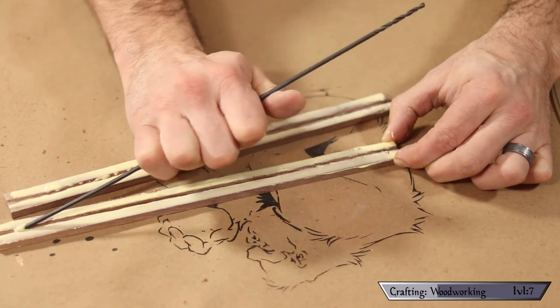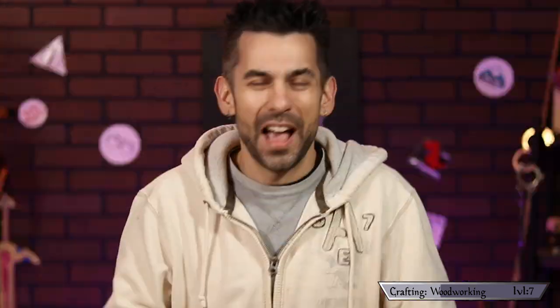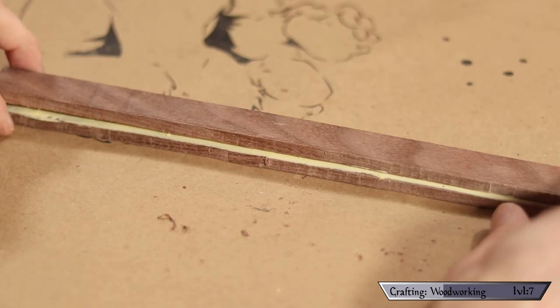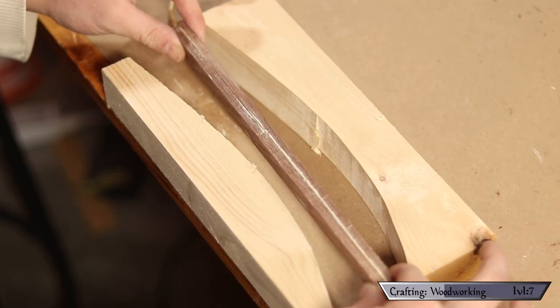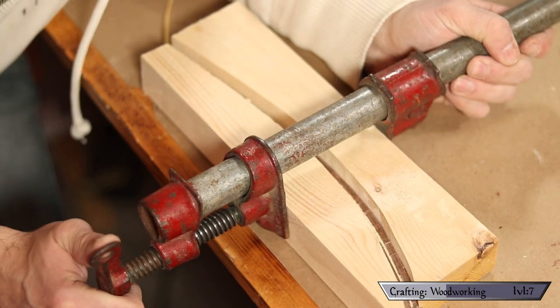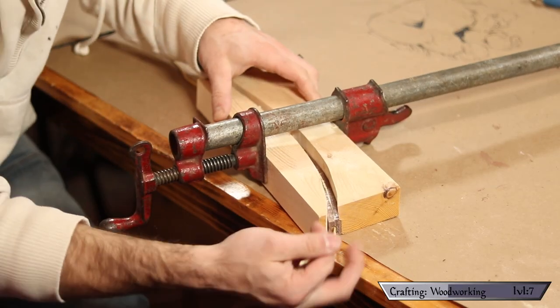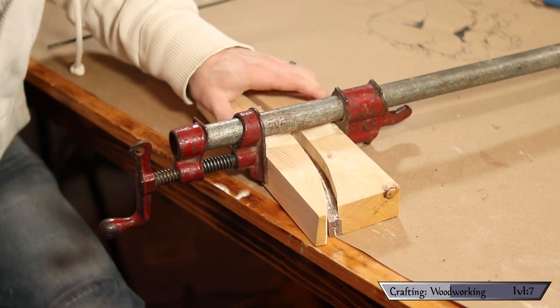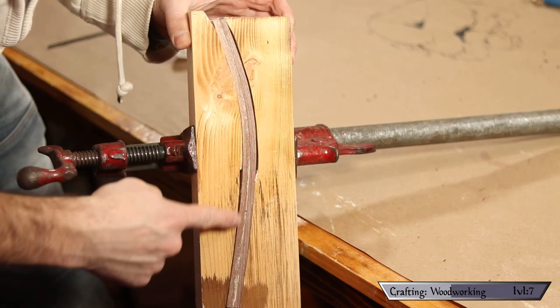Also keep the groove you made clear of any glue — it would kind of defeat the purpose if it was all gummed up; you won't be able to blow any smoke through. To make sure this stays clear, lay a piece of string or cordage down into the groove, then sandwich the two pieces together. Now carefully set down your glue-up in between the pieces of pine we cut earlier — go really slowly, you want to give the wood fibers some time to get into that position. Once you've got it locked into place, use the string to clear any glue that seeped out while you were sandwiching the pieces together.